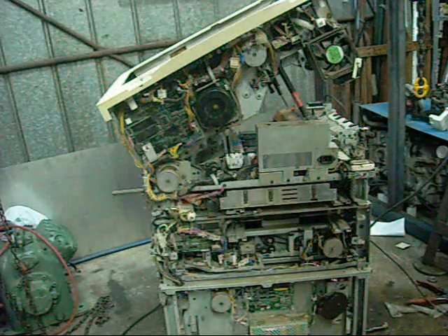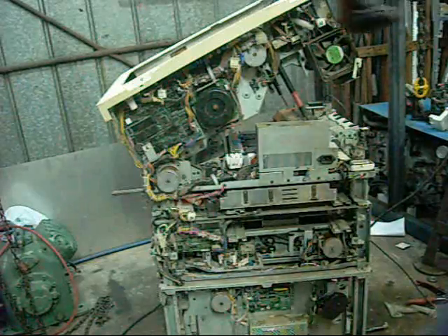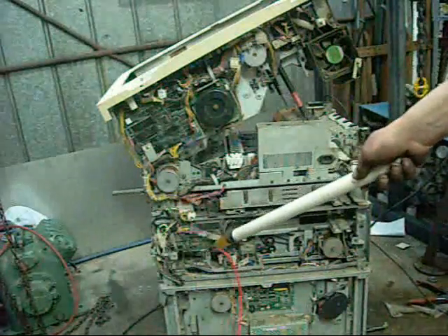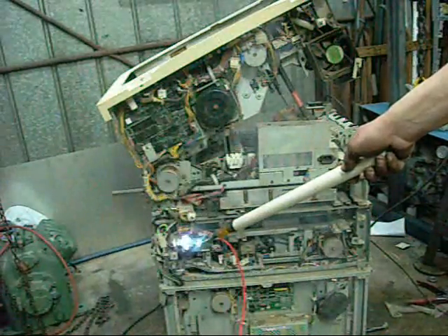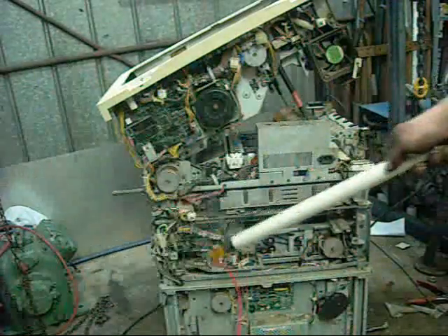Time to find some more transformers and do this again. All right, a new temporary transformer rig. Let's try this out.